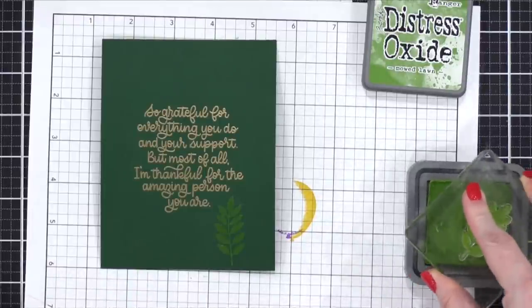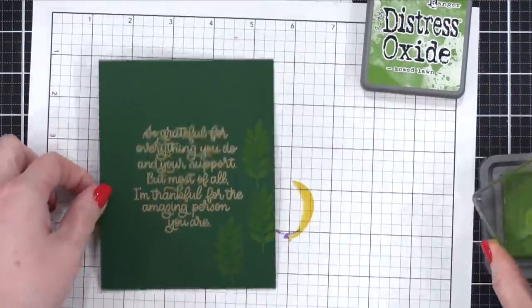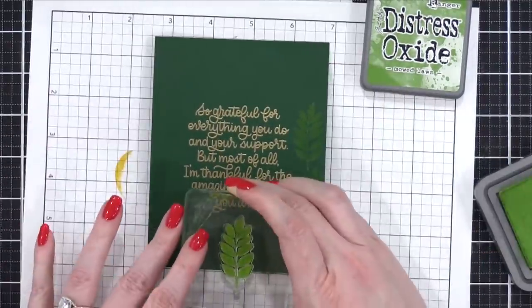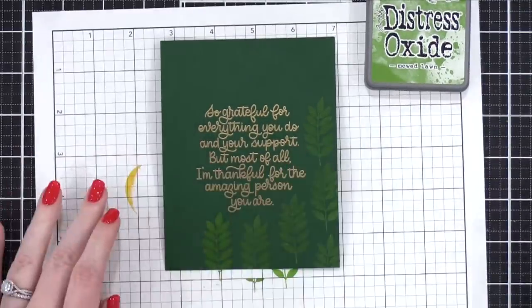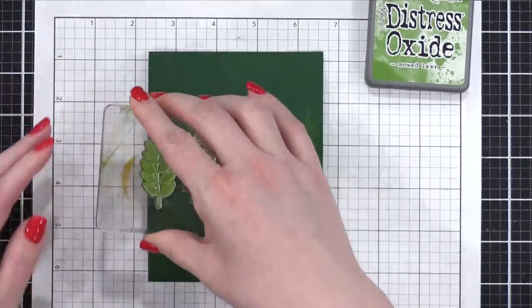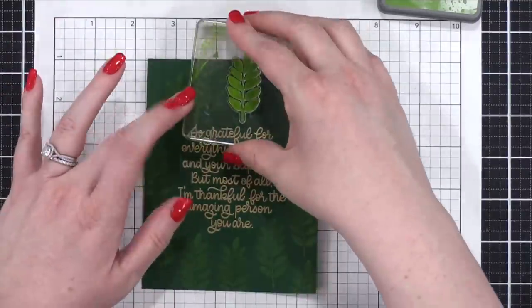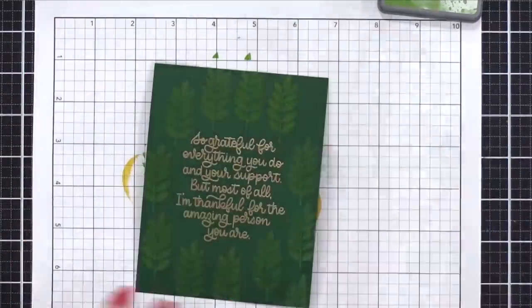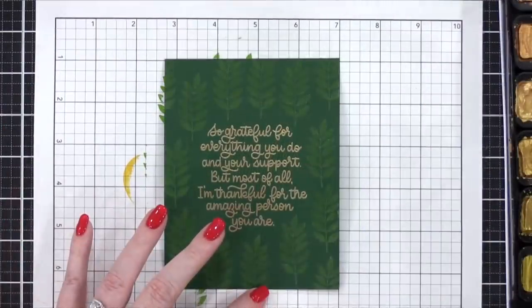This is going to give me a real tone-on-tone effect — a very bright green on top of this darker, intense green. It almost looks like wallpaper to me, having this kind of tone-on-tone effect that looks really, really neat. I'm stamping around, going all the way around the greeting, making sure it's right up next to it, and then filling in some of those gaps in the corners.